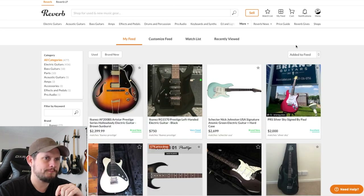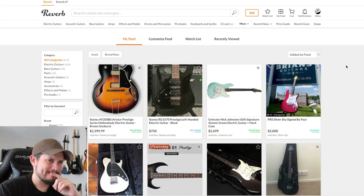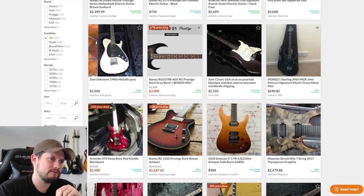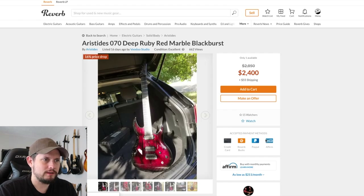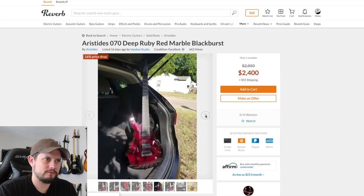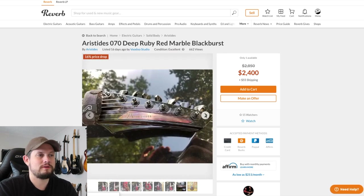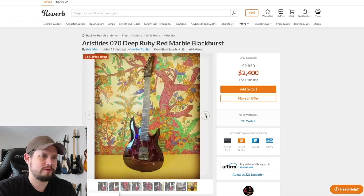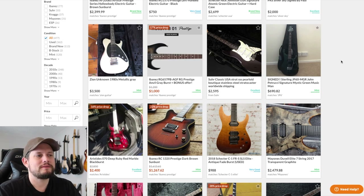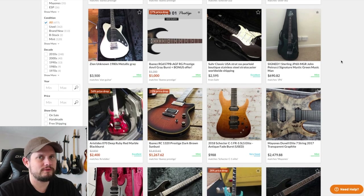Let's get back to regular Reverb here. So, a couple deals. This Aristides — we looked at it last week. It's a 7-string, it's red, but it is that cool red marble color, and it's $2,400. If you're in the 7-string market, that might actually be pretty good. Now that it has a price drop, I feel like that's pretty good — you don't see them a lot for under $2,500.